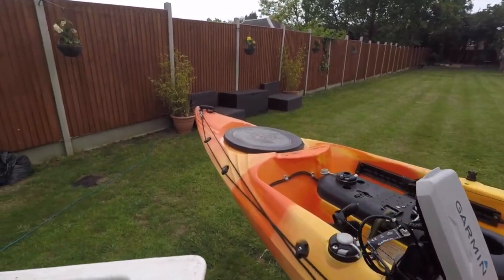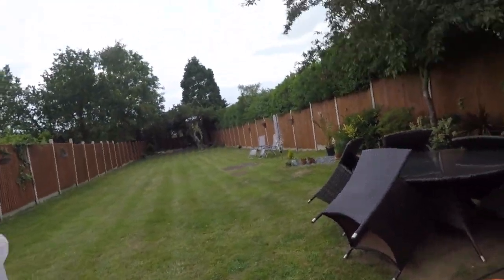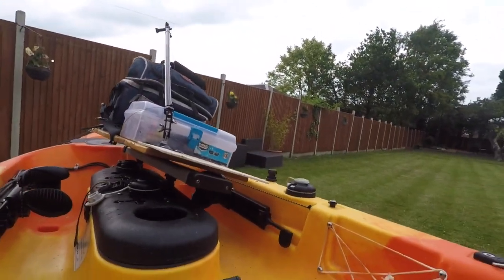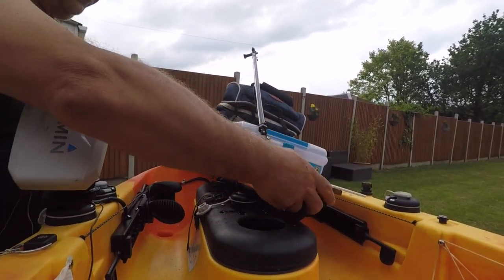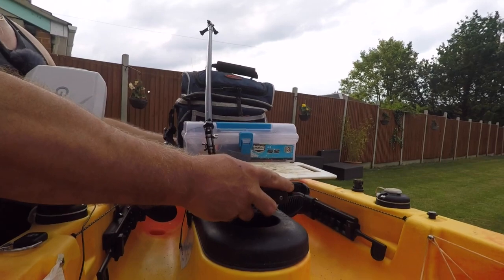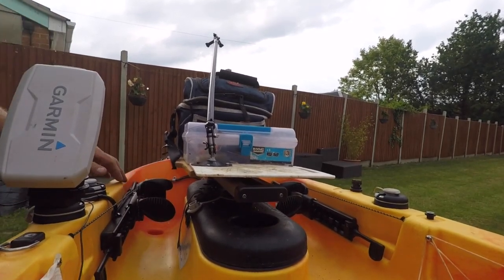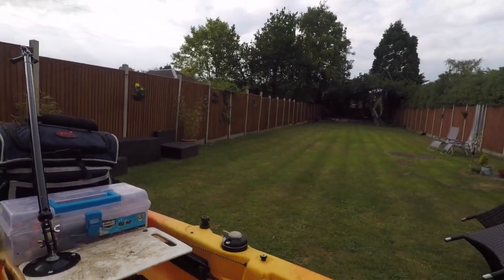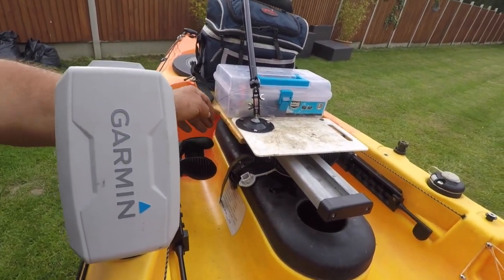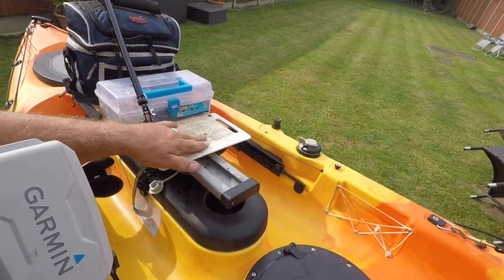Next up is my tackle box, bait holder bag, and cutting board. It sits on the middle here and locks into place. That's in the forward position when I'm paddling along — doesn't restrict my feet or anything. I've cut the board with a notch in it. There's a little cutting board there for cutting bait on, and there's some tackle in here too.